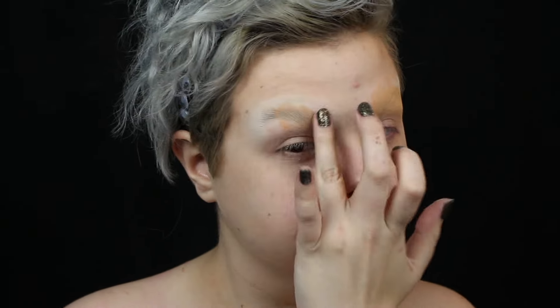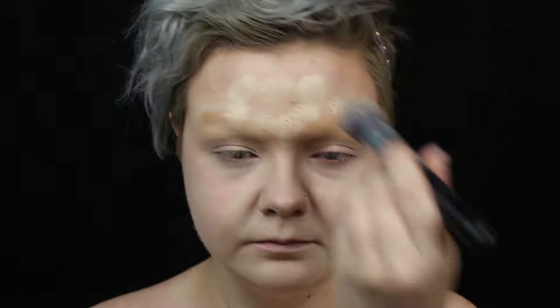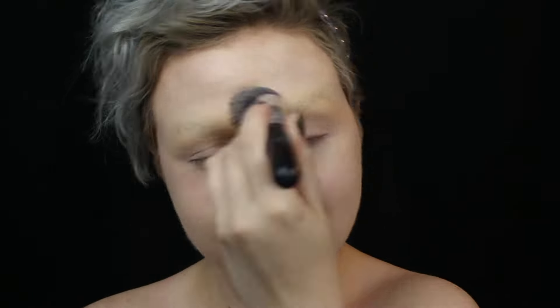Then I apply concealer to my brows and foundation all over my face, and I set it all with powder.